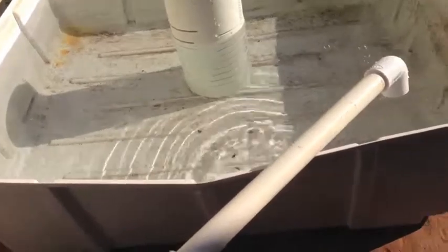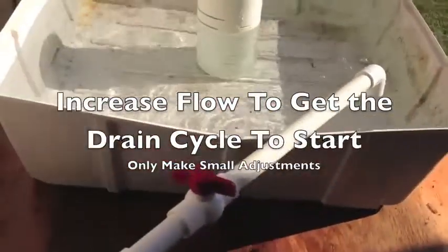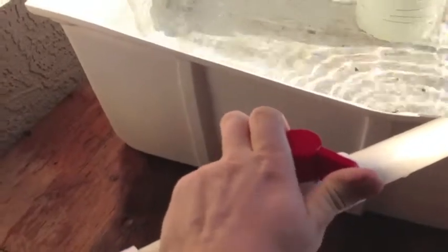To fix this problem and get the drain started, you don't want to overturn the pressure. When I set these systems up and get my drain cycle cycling on and off consistently, I put a mark on the valve so I can see where it needs to be. I adjusted it down, and now I'm going to open it up to my mark to show you that putting more flow in is going to give us a start on the drain cycle. Now watch — with just a slightly increased pressure, we already have more flow, and the drain cycle is going to go ahead and start. And there it is — the drain cycle has started very well.